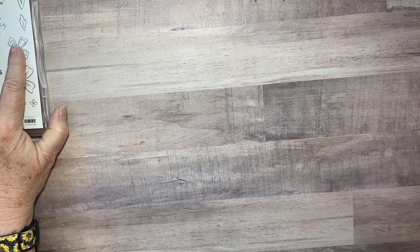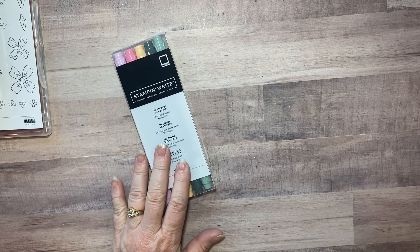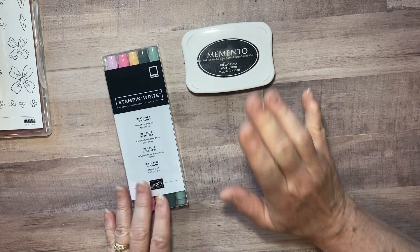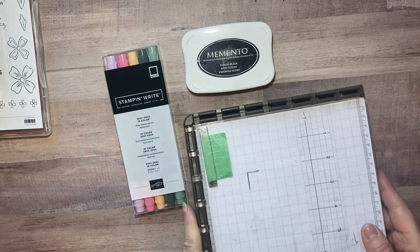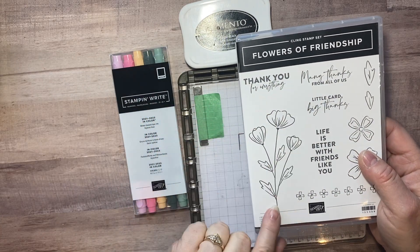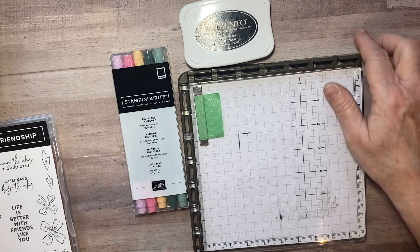I'm going to use the brand new Stampin' Write markers, the black ink pad, and my stamparatus. If you don't have a stamparatus, just make sure you have a block big enough to put the stamp on.